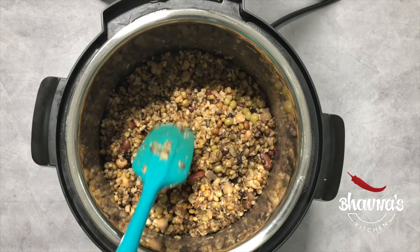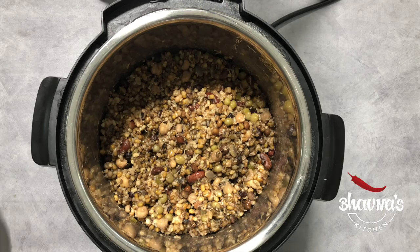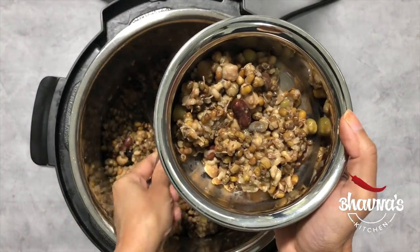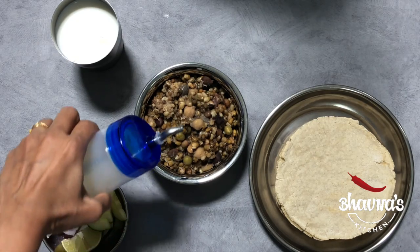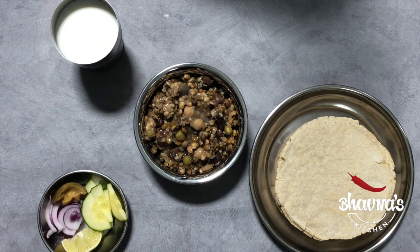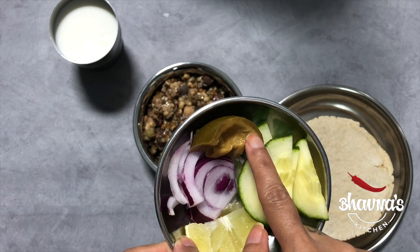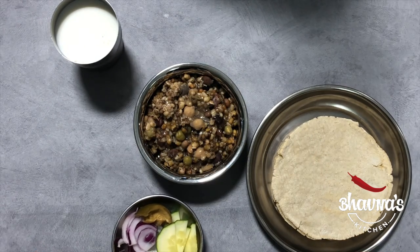I'm ready to prepare the thali now — the thali for the rot, or I could say the ritual. Take out into the serving bowl. Before serving, oil is drizzled on top. Serve with jowar rotla, onion, cucumber, lime — and this is very special for this occasion and a must — pickled mango and milk.